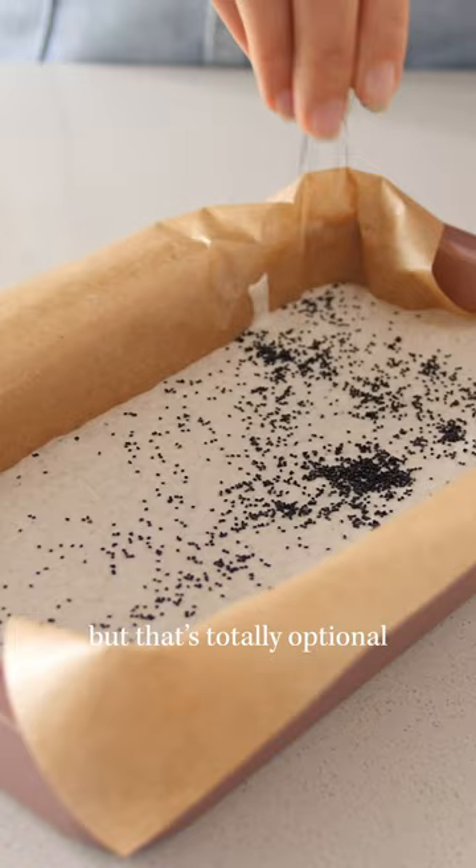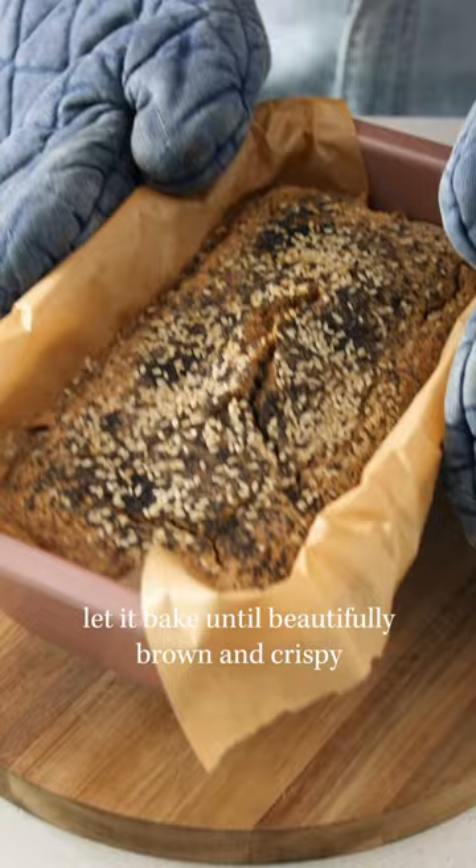Let it bake until beautifully brown and crispy — et voila! Fresh healthy bread at just a fraction of the price!